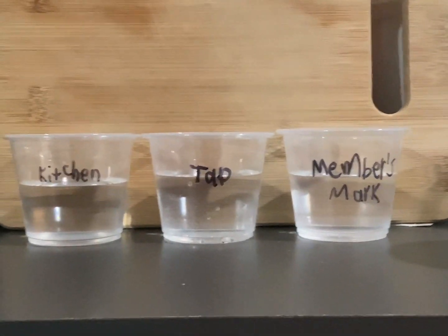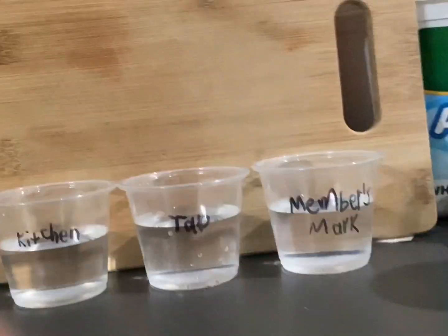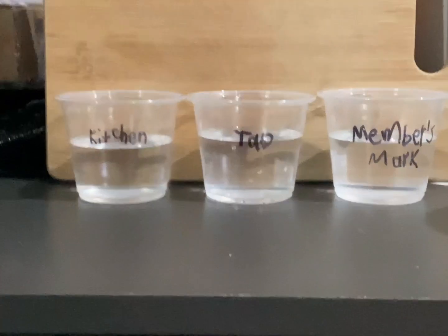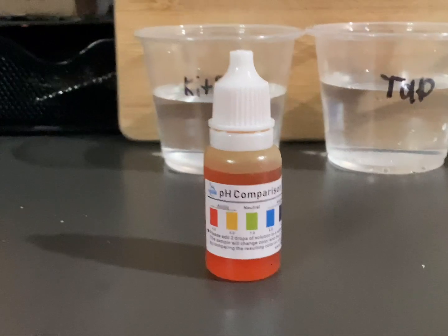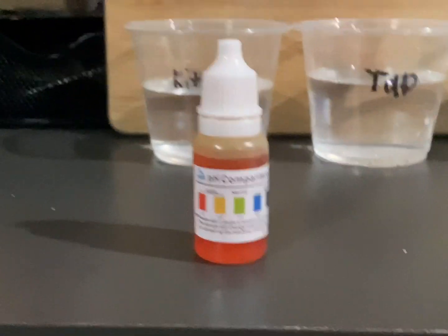Hello guys, today I will be testing if any of these three waters are acidic or alkaline. Let's get into the video and check them. This is the water pH test substance I got from Amazon — link is in the description.